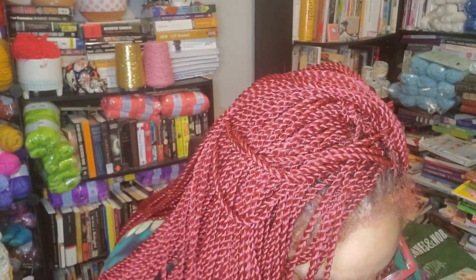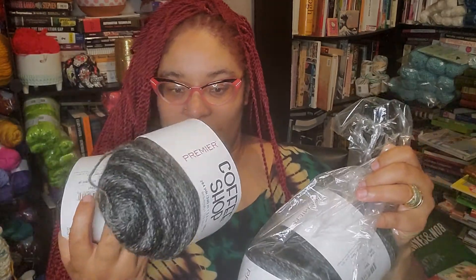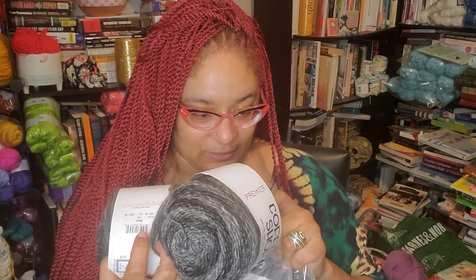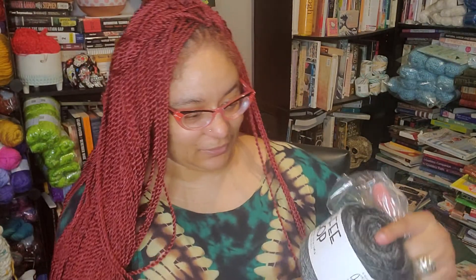And then we have the Premier Coffee Shop, 240 yards, 260 meters, 85% acrylic, 15% wool. So if you're allergic to wool, I hope you're not, but there are five of them — enough to make something. It's also a size 3. Excuse the dirt, this one's been in the box for a while, so I decided I'd give it away.